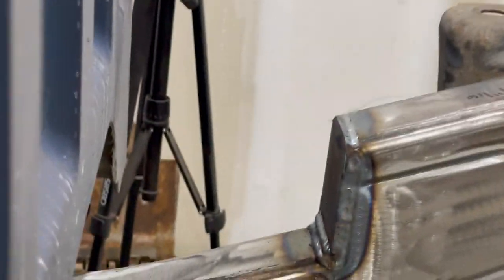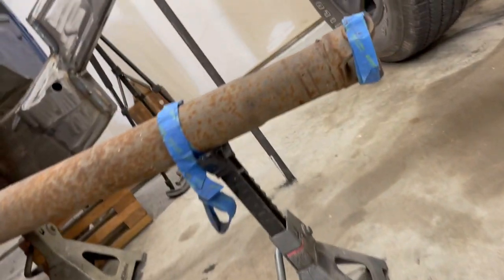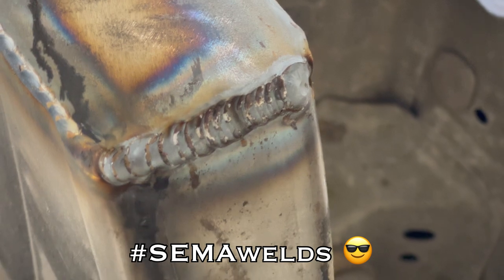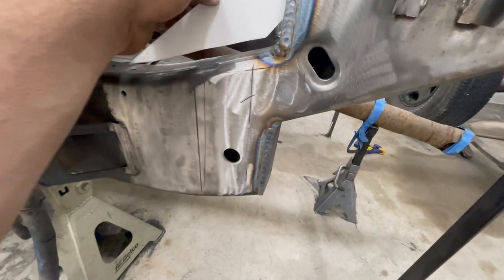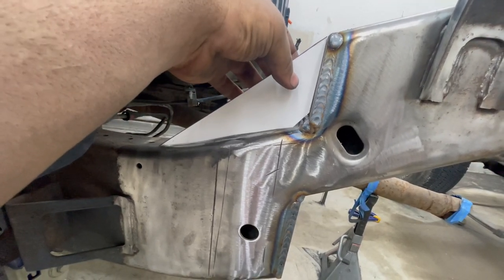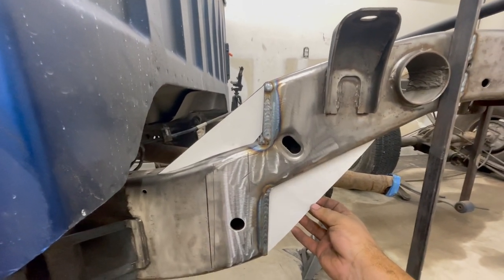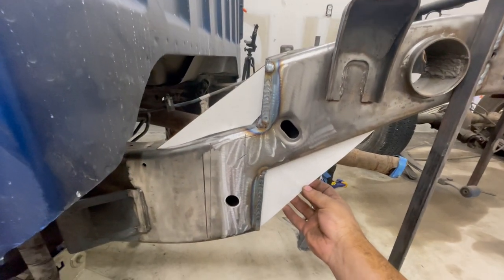We're now at the point where we can add the reinforcement pieces, which I already started cutting out. This is going to be my top piece, which goes right there, and then here's the other one. That right there is going to be our reinforcement and boxing. The square tubing I have over there — let me show you how we're going to cut it out.